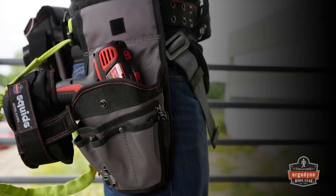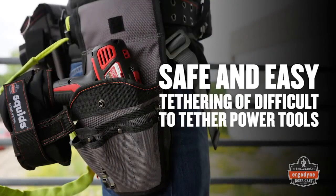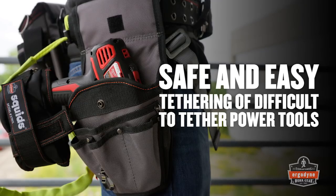The Squid's power tool trap offers a convenient connection point for two lanyards for safe and easy tethering on difficult-to-tether cordless power tools.